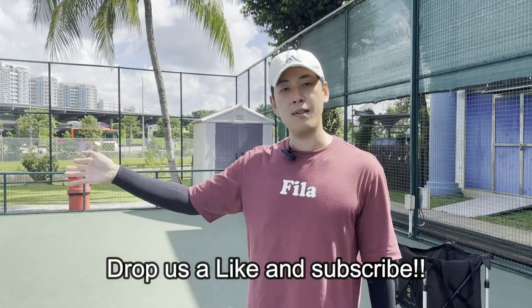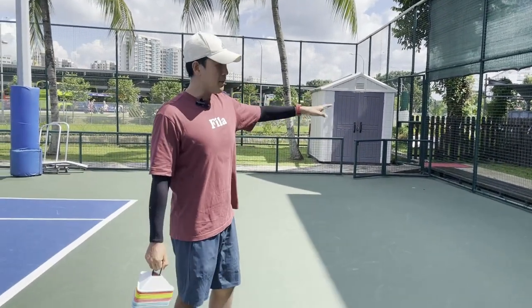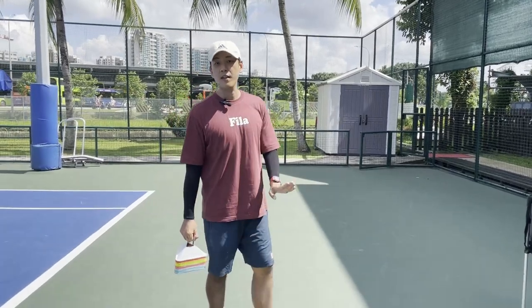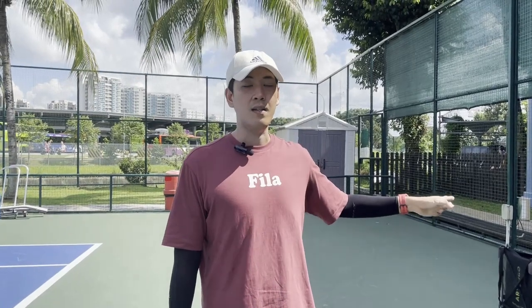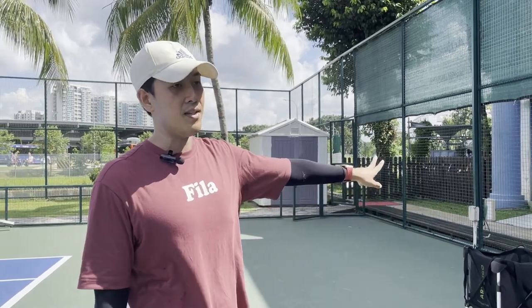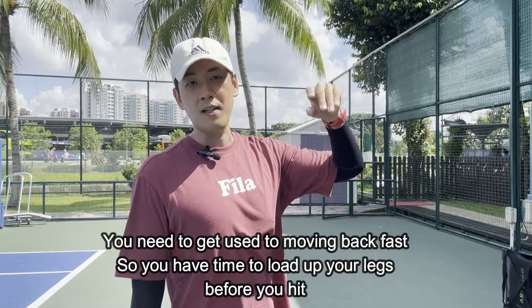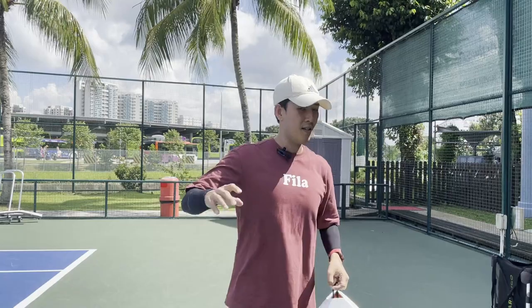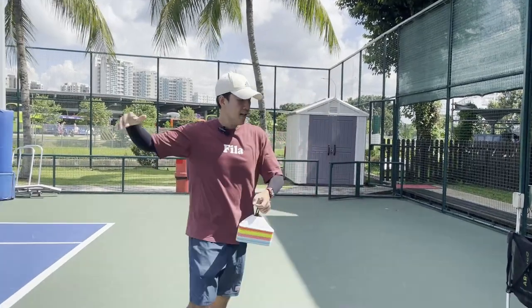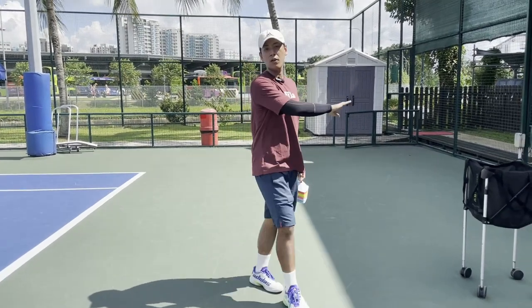We're going to throw some balls behind, making sure she moves really far behind and comes back in. One more thing — whenever she hits like the deep balls, she always doesn't use her body and legs enough. She always uses only her hand when she goes behind. You can see in the previous footage, when she moves back, she only uses her hand to hit. She'll go behind and go like this only — she doesn't turn her shoulder together when she goes behind. So we're going to work on that.